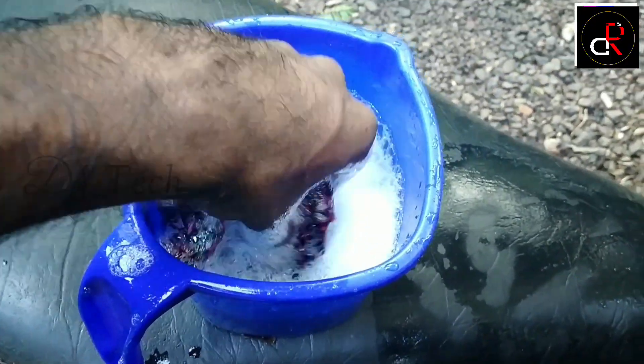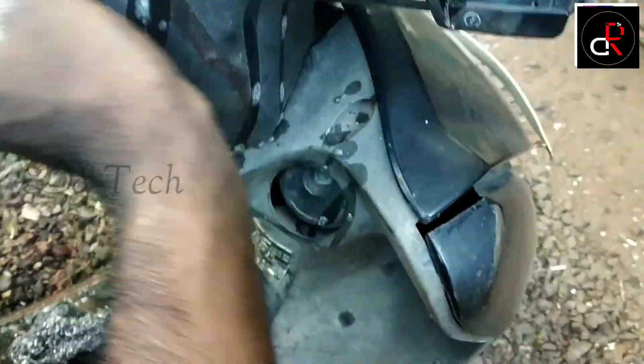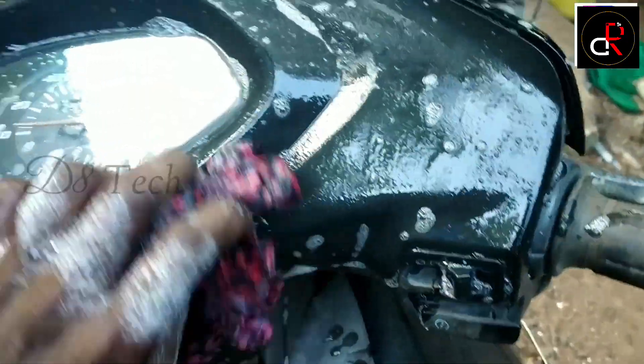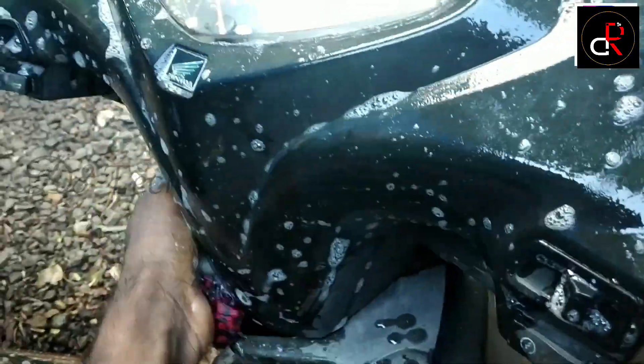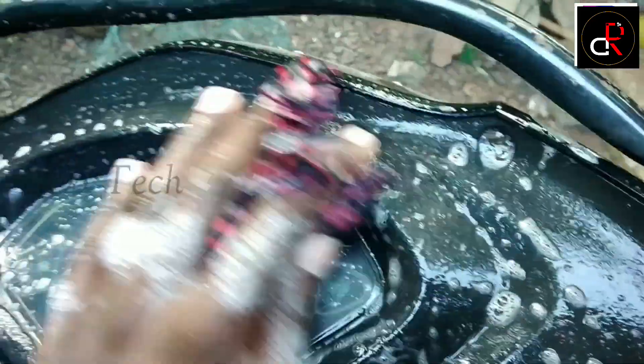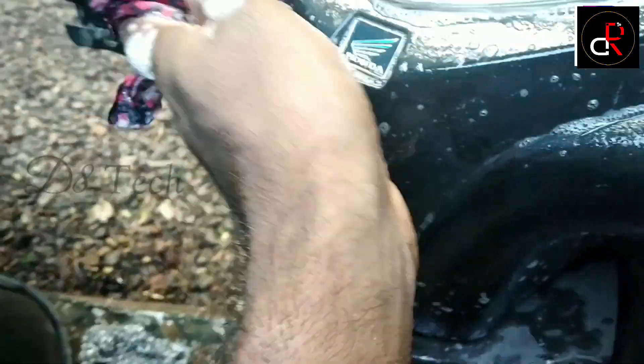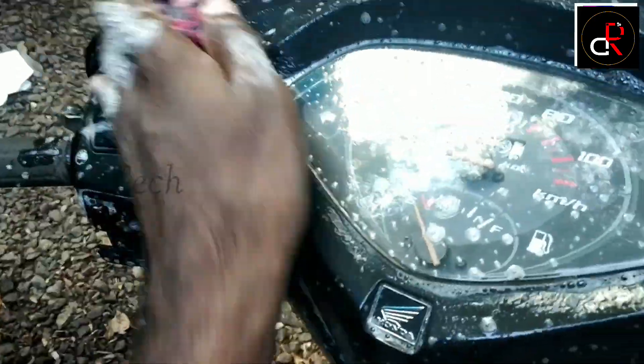Now we need to apply it. This is the first part of our video, so we will cut the sandpaper with the sandpaper. When you have such a scrub, you can take some of it.